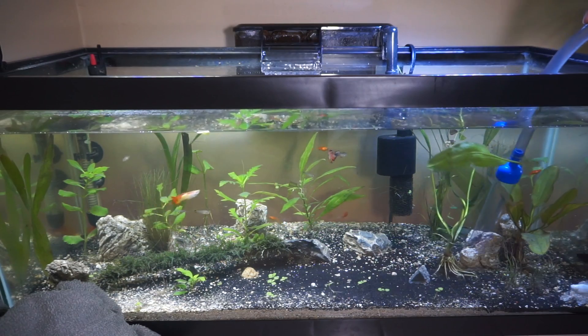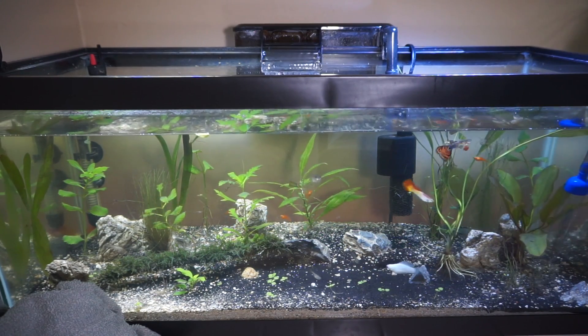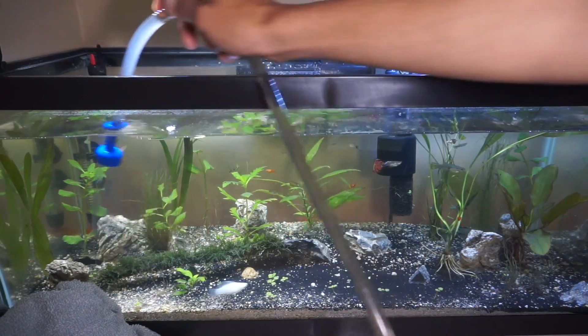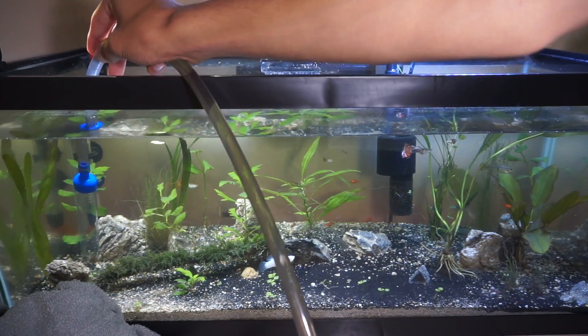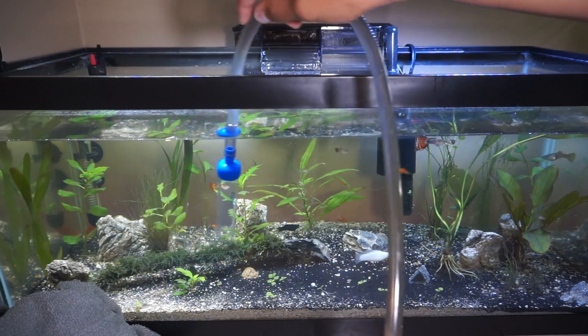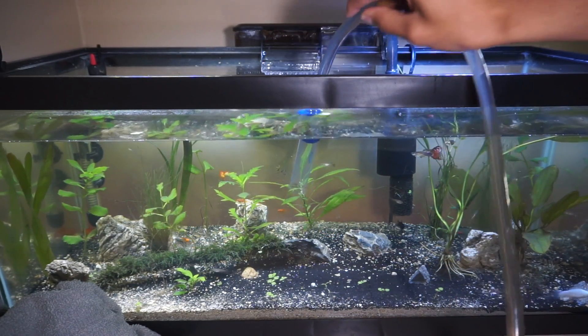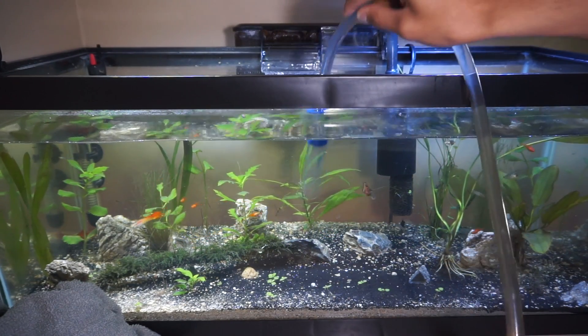You also want to keep an eye on your bucket — just make sure you keep an eye on it so you don't overflow, because that would be horrible. In my tank, I have a lot of decorations, so a lot of things pool up in certain areas, and I know where those are, so I usually clean those more than others. I am sucking up some of the smaller plants and stuff, and I'll pick those out from the bucket.